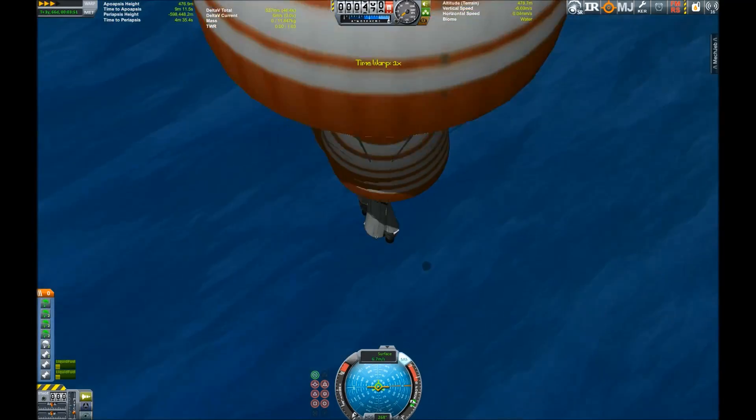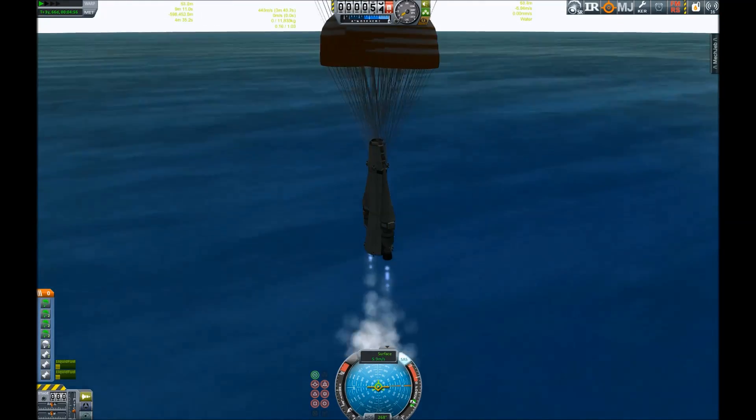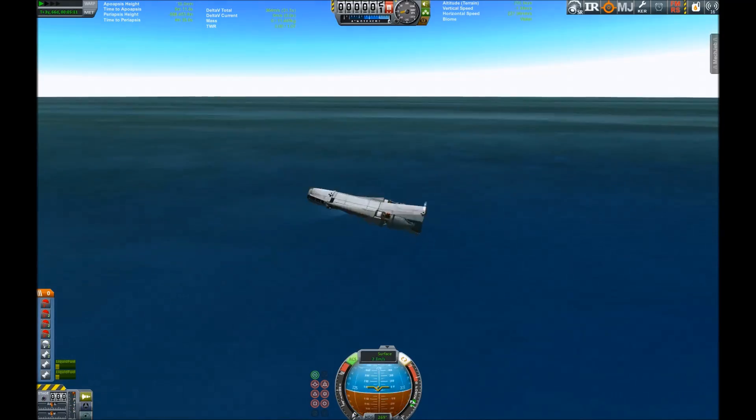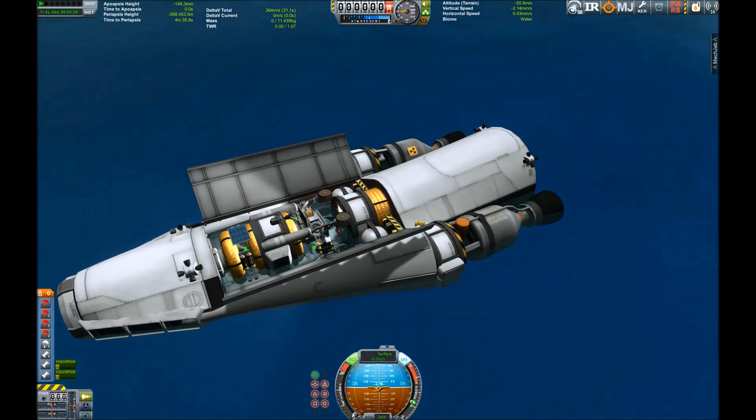If you want to splash down vehicles, it's really better to do it in water because the tolerances are better, especially if it tips over like this. And everything is safe!